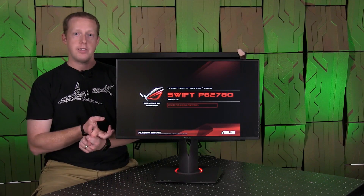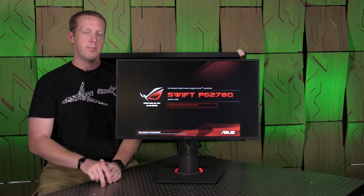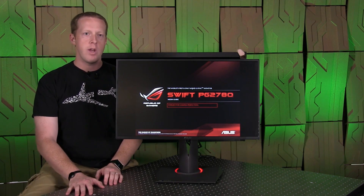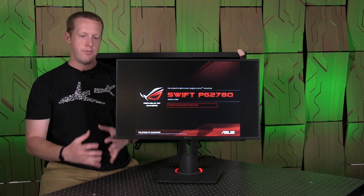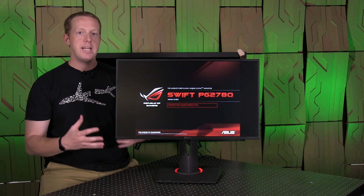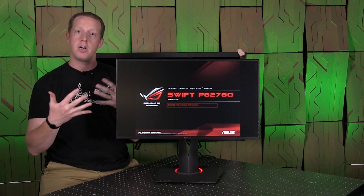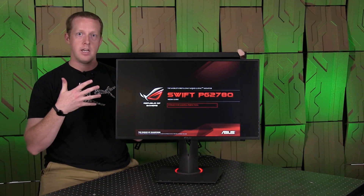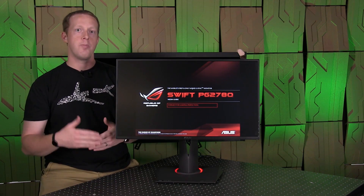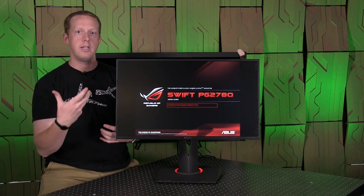This monitor also has some software features. It has G-Sync support and supports 3D Vision 2, for those still utilizing that. It also implements Ultra Low Motion Blur — ULMB technology. ULMB was introduced as Light Boost with the original 3D Vision, meant to minimize ghosting in alternating frames for each eye. Essentially the backlight is strobing in time with the refresh rate of the monitor, turning off very quickly so there are no residual images on screen.